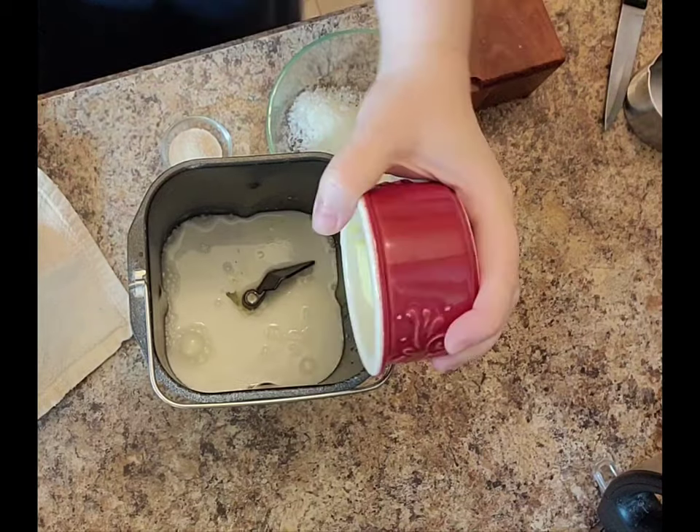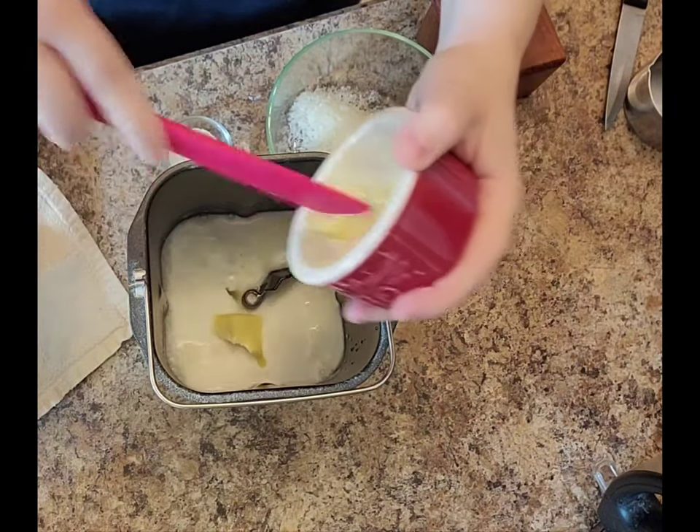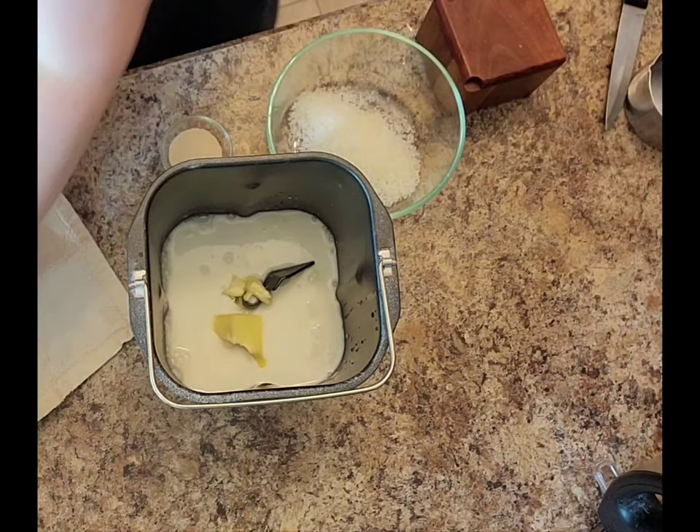I've got some softened butter — about a tablespoon and a half to two tablespoons is fine. Just slightly softened so the bread machine doesn't have to work too hard to get the butter out.